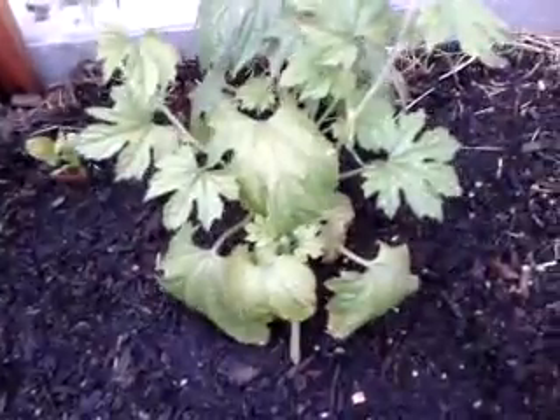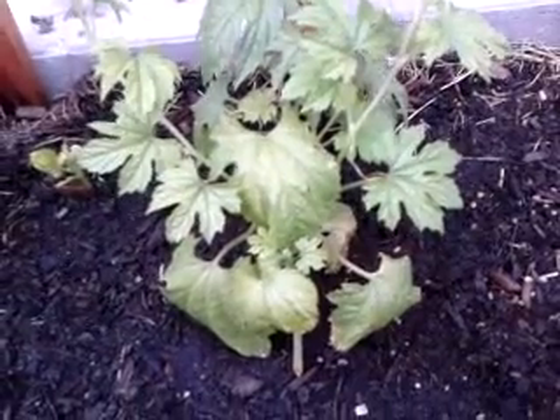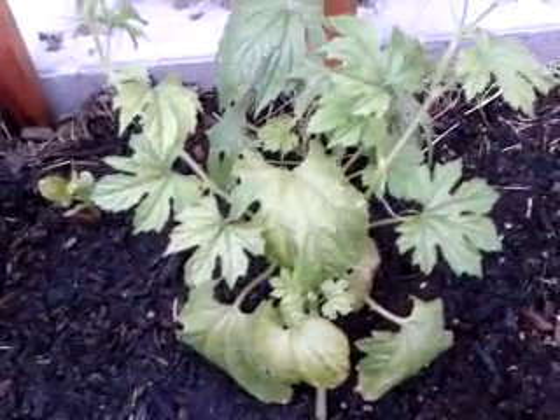This plant here I grew from seed. The seed came from my seed stock since 2009. Every year I harvest the seeds and plant them year after year. These seeds here come from last year.